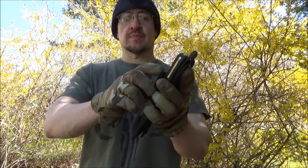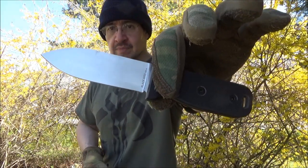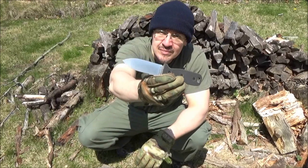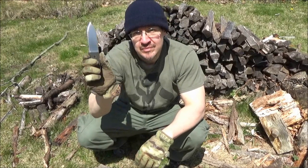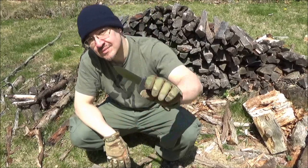Hey, what's up YouTube, welcome to my review of this knife. This is the Ontario Knife Company SK4 and you are at the WeAllJuggleKnives channel. I'm going to review this as a bushcraft folder — we're going to put this knife through its paces in this video, lots of usage footage coming up.